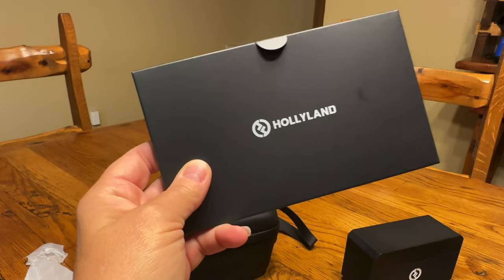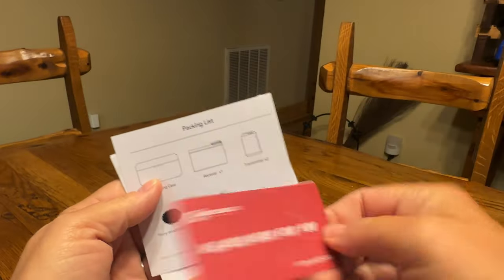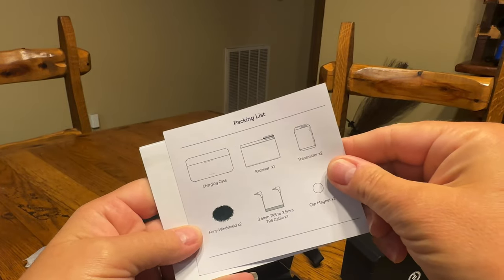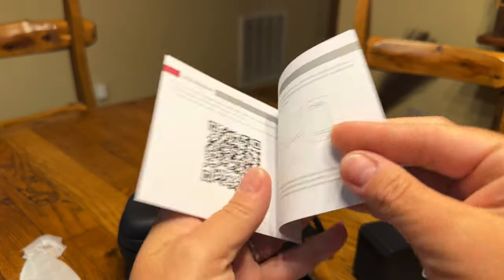Now for setting it up. The instructions are in this packet — you open it up and you get contact information for them. You get a packing list so you can make sure everything is in there, and you get the quick guide.